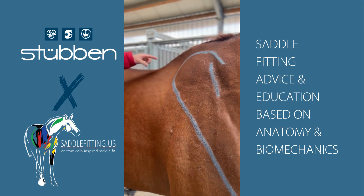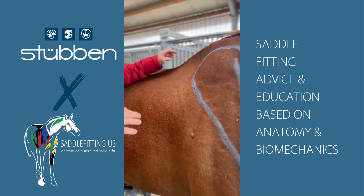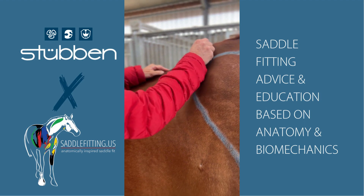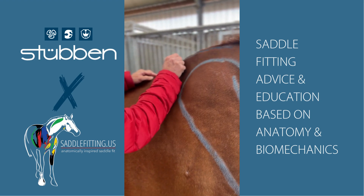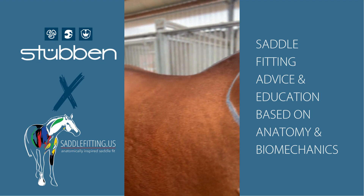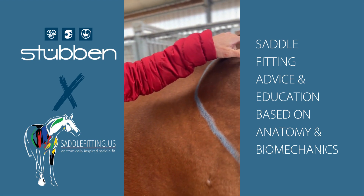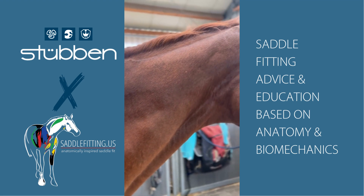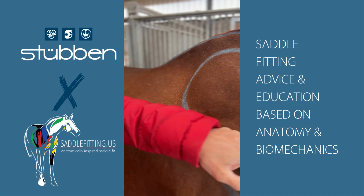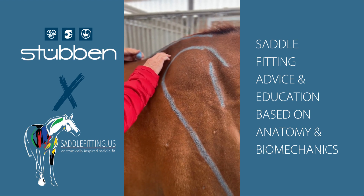Now that we have our landmarks of the scapula and the spine of the scapula, we know that our first muscle, the trapezius, starts at about the base of the withers. It attaches into the supraspinous ligament, which runs from about here all the way back to the pelvis. This supraspinous ligament runs up and turns into the nuchal ligament, going up to the poll. So from the base of the withers to the spine of the scapula is our trapezius.